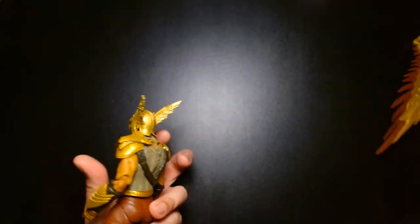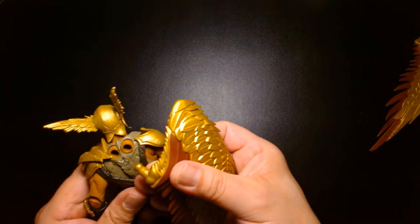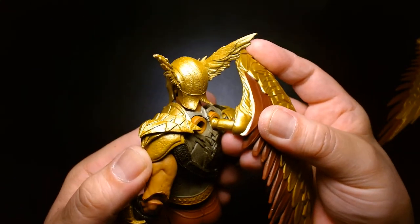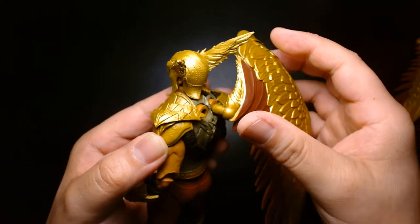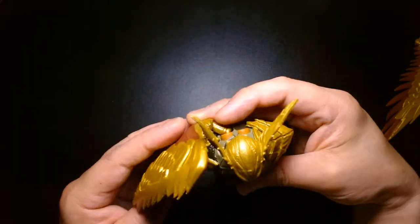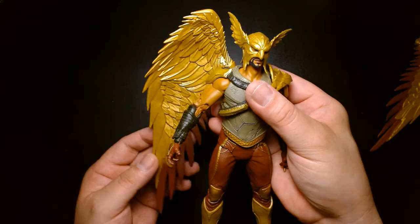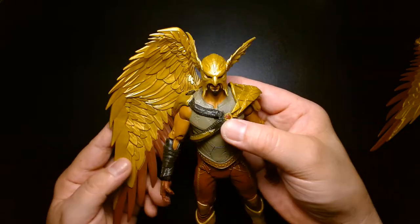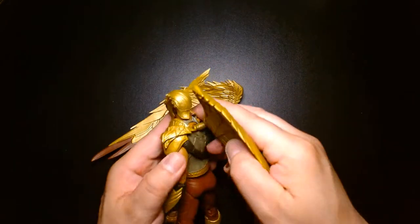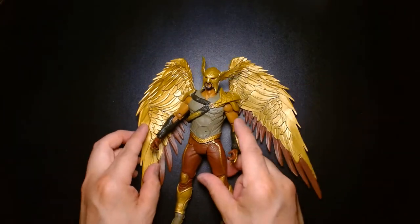I'm curious about the wings — I don't want to fully commit to plugging them in case I want to take them out, so I'm just going to insert them partway to see how they look. You plug them in like this, and as I mentioned, the wings don't fold — they just rotate. So those are the only options you'll have, which might be okay, but I always like more poseability. For a $19 to $22 figure at this level of detail and articulation, it's still great.